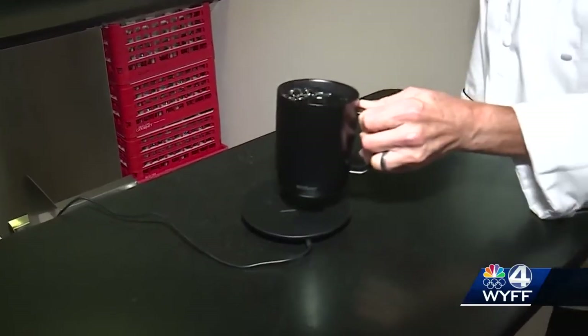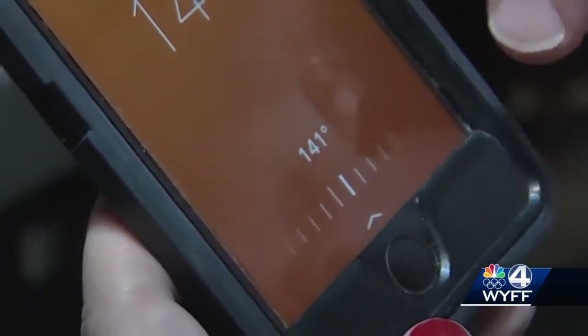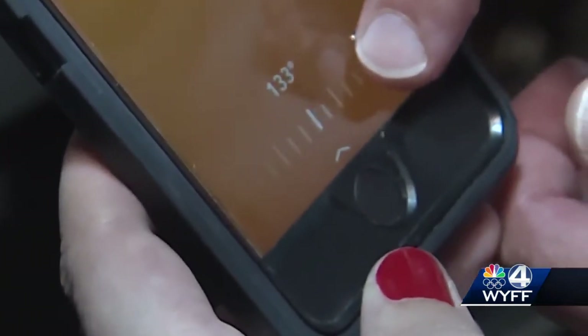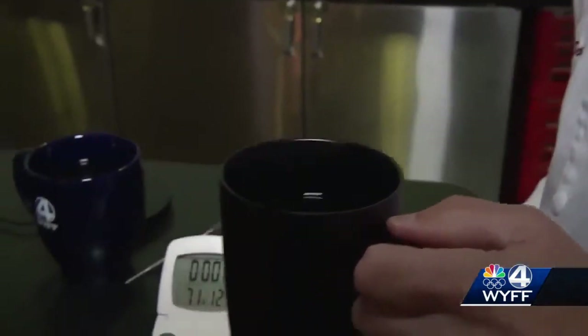The Ember Mug promises to be different from other mugs that keep drinks hot, because the app lets you pick the temperature. So we're going to reset this temperature to 132. About seven minutes later, it's a good temp — perfect.